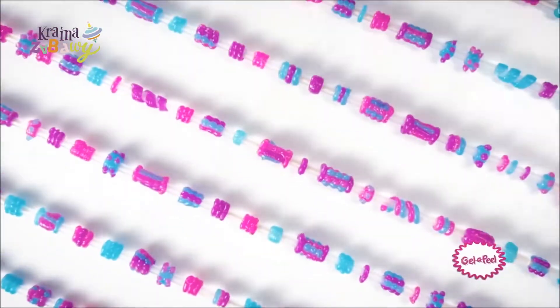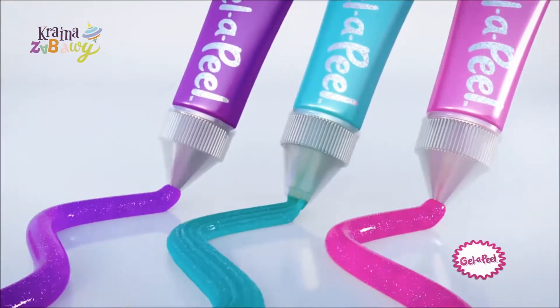Jell-A-Peel Sparkle Beads! Make it real with Jell-A-Peel!